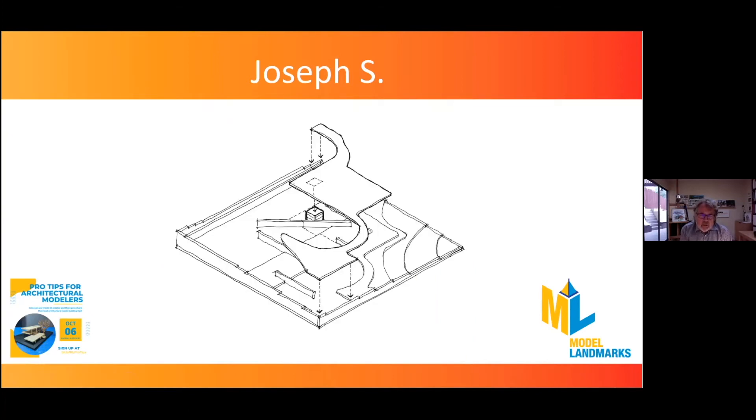I did a little customization on the terrain part of the model. I supported a few of the overhanging pieces by taking some scrap pieces and sandwiching them together and putting them underneath, so I had a sort of bulletproof terrain model. You can see the little diagram I put together to illustrate that.